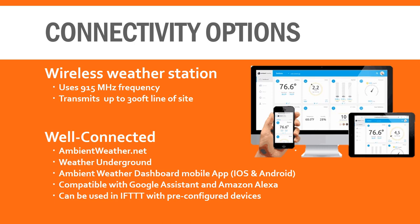Additionally, most of Ambient's latest models, including the WS2000 weather station, are smart home compatible. In addition to Google Assistant and Amazon's Alexa, you can also set up "if this, then that" statements. For example, if you're on the same network, you could have your powered blinds close when the outside temperature gets above 90 degrees.